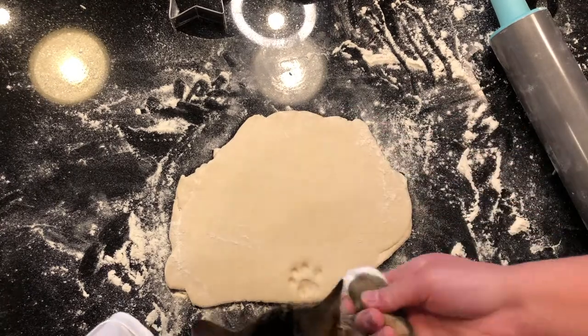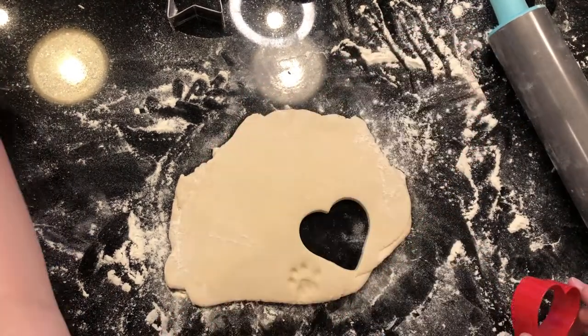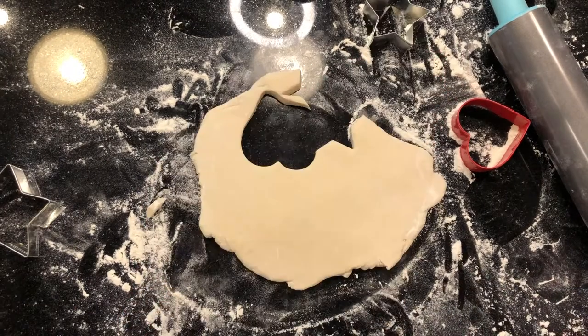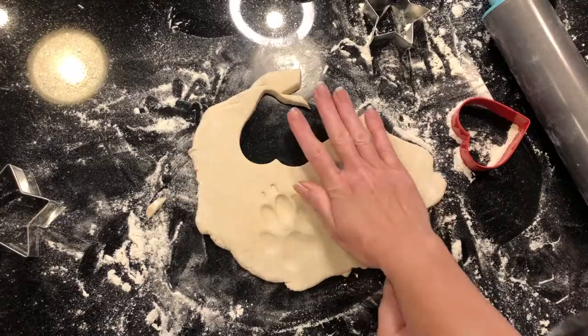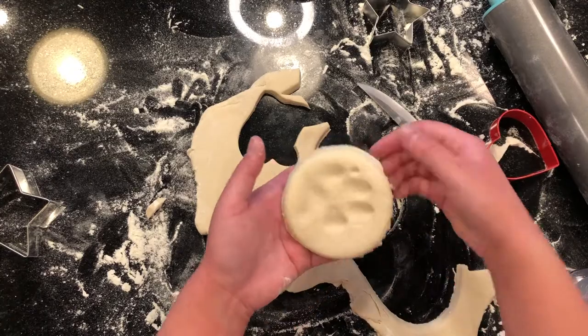Depending on the size of your pet's paw you can make the dough thicker or thinner. If you're worried about your pet licking their paw or getting salt or flour on their paw, you can just put saran wrap over top of the dough and it will make sure that their paw is staying fresh and clean.